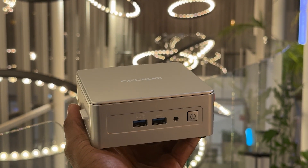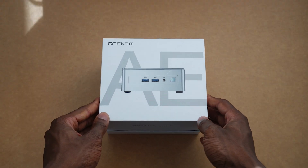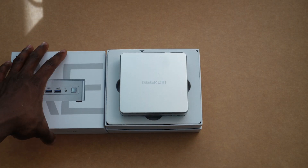Hi everybody, it's Orange Tech here. Today we are diving into the Geekom AE8 mini PC — a tiny powerhouse that doesn't take up your whole desk, but promises big performance. So could this be the mini PC you've been waiting for? Let's find out together.